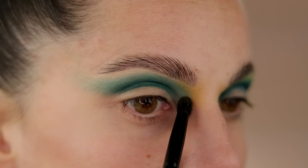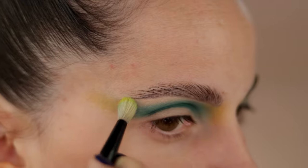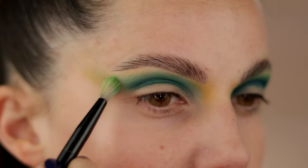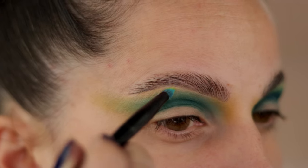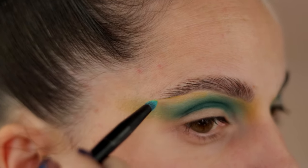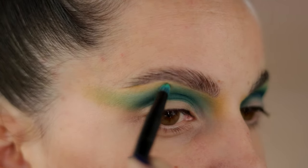Now to diffuse these edges even more and to put some more color, I'm using Nuke's Ultimate Eyeshadow Palette with this orangey yellow color, mixing it with our previous shade. You can see how we have an in-between color — basically we've achieved a third color here.